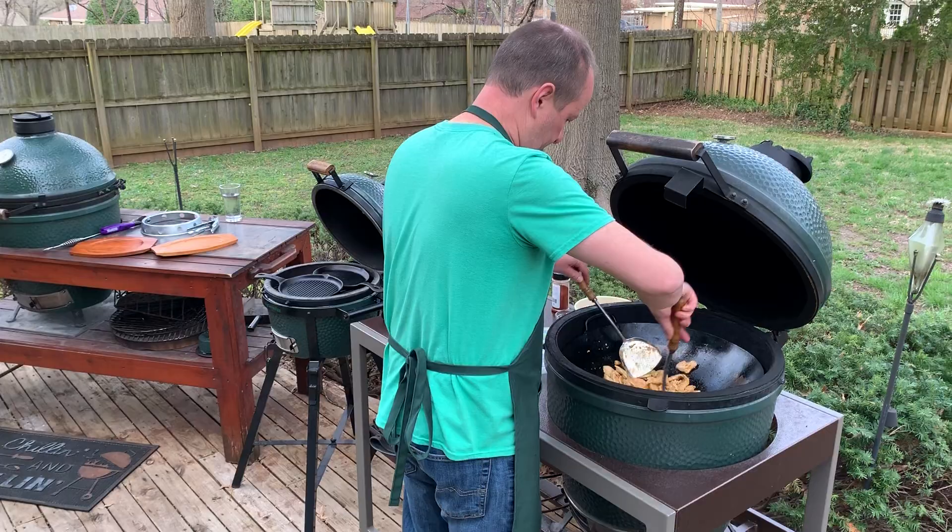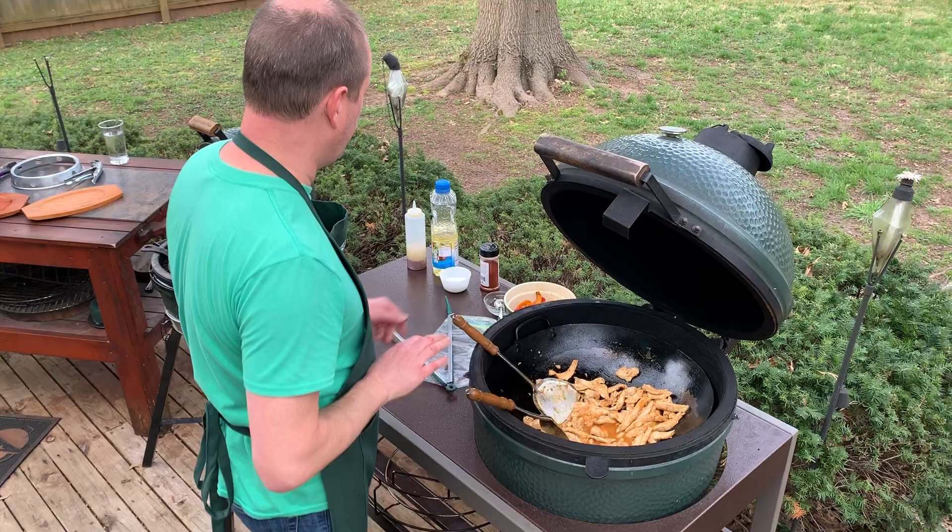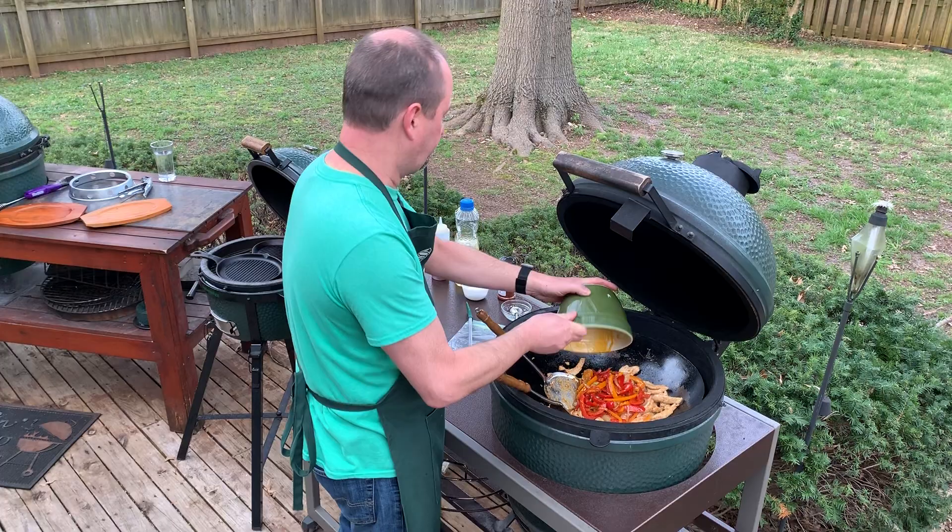You can take the chicken and just take your shovel — if it cuts easy, we're good to go. Dump the veggies back in.